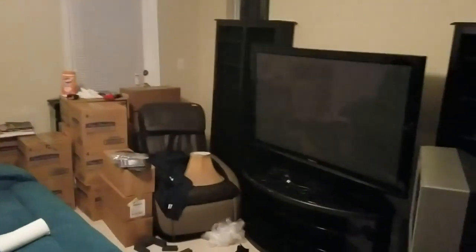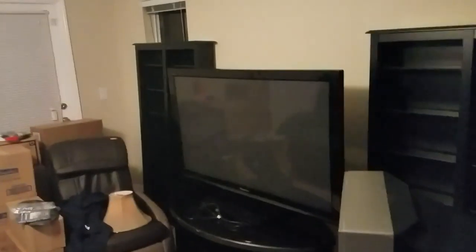I also have my couch, which reclines — nice recliner couch here. Let's kind of go at this from a different angle. This is the game room, this is what I got so far. Eventually, hopefully, this will become something awesome.